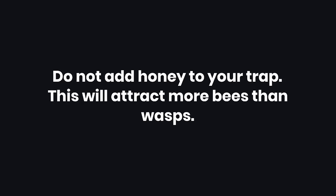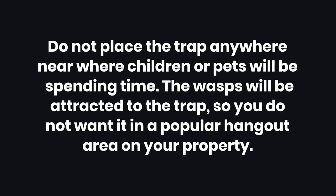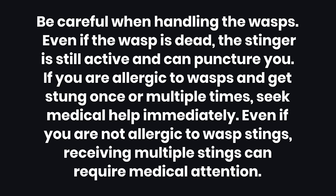Warnings. 1: Do not add honey to your trap — this will attract more bees than wasps. 2: Do not place the trap anywhere near where children or pets will be spending time. The wasps will be attracted to the trap, so you do not want it in a popular hangout area on your property. 3: Be careful when handling the wasps. Even if the wasp is dead, the stinger is still active and can puncture you. If you are allergic to wasps and get stung, seek medical help immediately. Even if you are not allergic, receiving multiple stings can require medical attention.